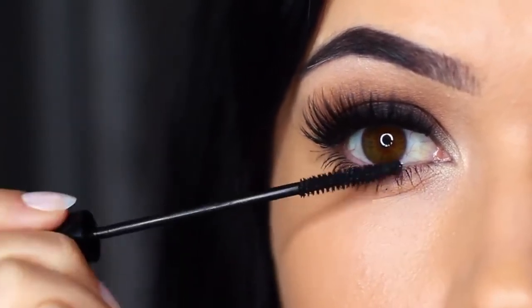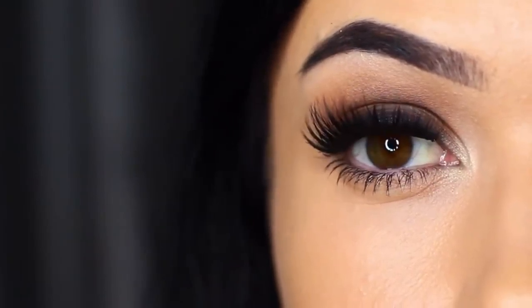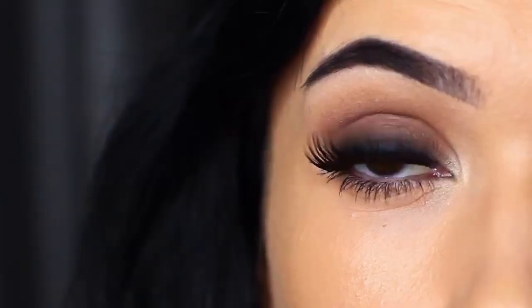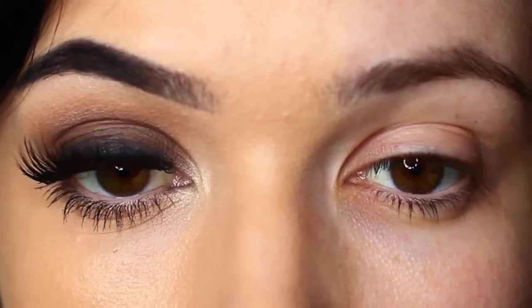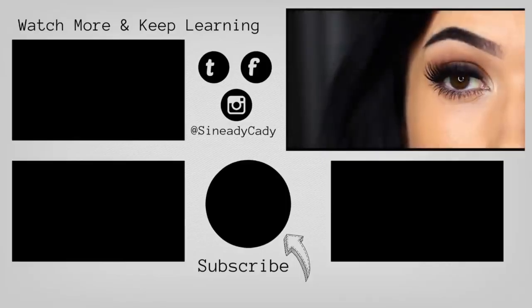And there you go — a classic smoky eye. You can use these techniques to create any number of different looks, but I love that deep, dark look starting at the roots of the lashes and blending upwards. If you try out this look, I'd love to hear from you — send me a picture, and if you have any problems, just leave a comment and I'll try to get back to you. Check out the other videos on the screen, hit that like button if you learned something, hit subscribe if you're new, and I'll see you in the next one.